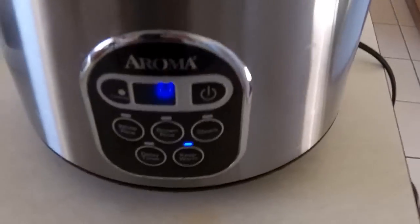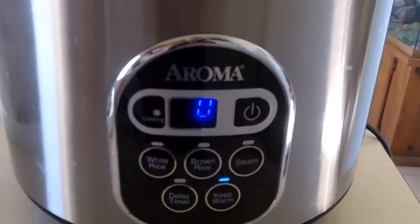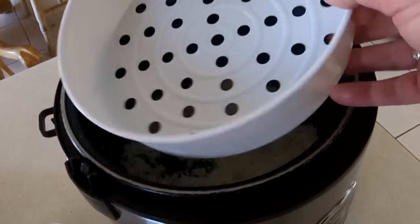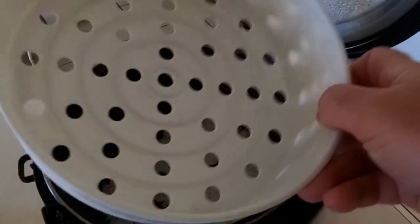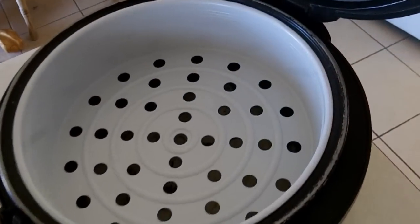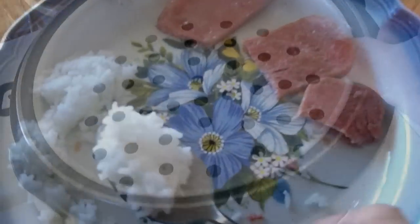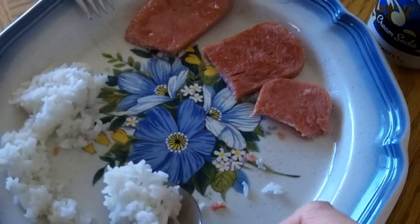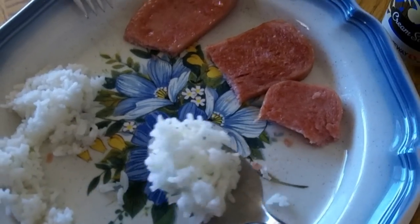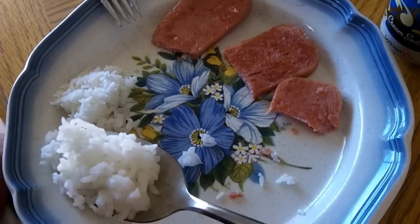And keep it on the keep warm until we're ready for it. This is a steamer bowl — a plastic bowl, heat safe — so that you can put your vegetables, siopao, or whatever it is that you need to steam cook. Finishing up a simple breakfast of rice and bacon flavored Spam. It's better than you might think, right? Should we try it?